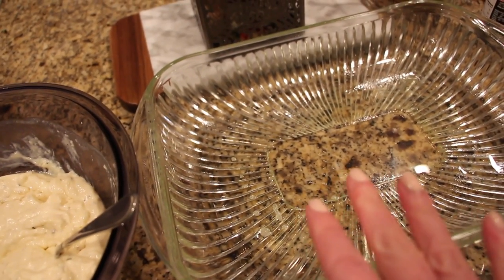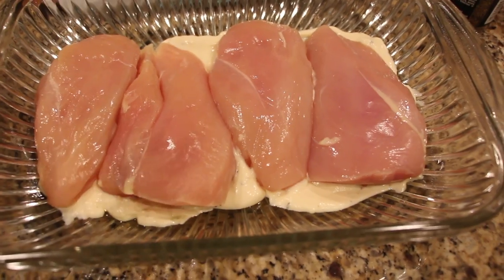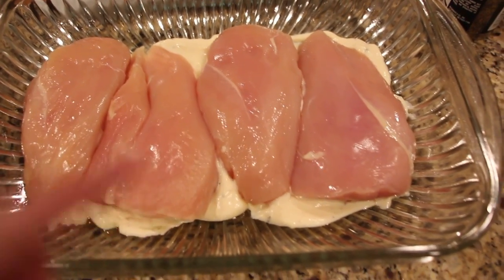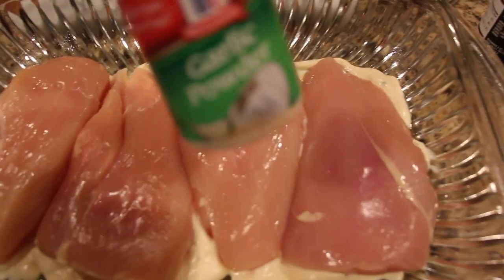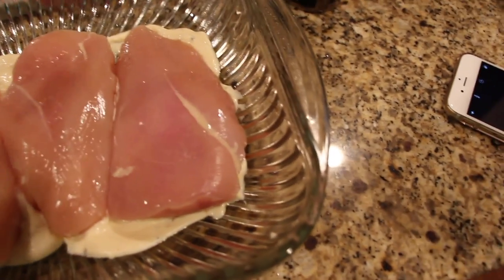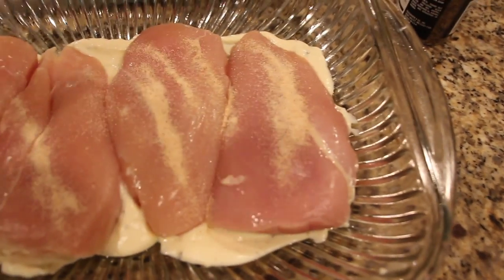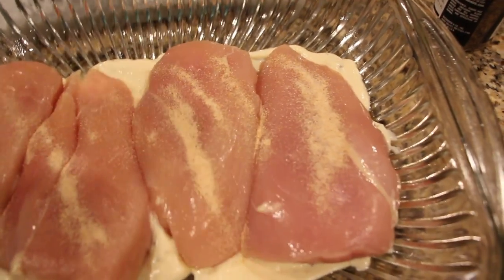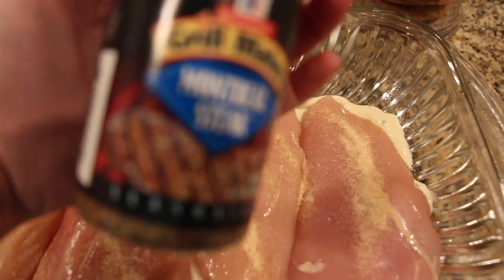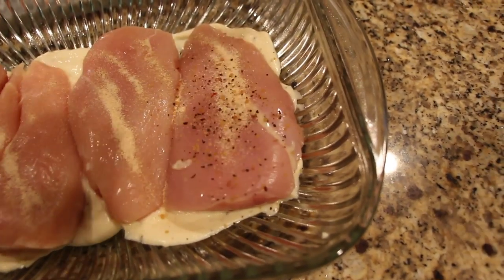I'm going to add a little bit of the sauce mixture to the bottom of the dish — just a couple spoonfuls, you don't have to do that but I just did. Then I'm going to put a little bit of garlic powder on the chicken breasts, and then the Montreal steak seasoning as well. It's hard to hold the camera one-handed and watch what you're doing.